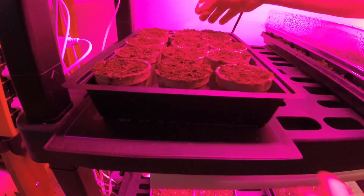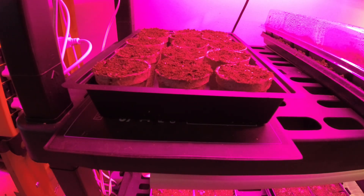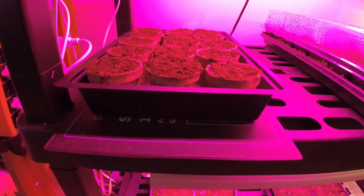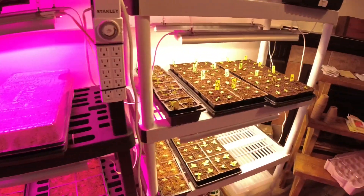Now that our seeds are all planted in the pots, we'll set them on this heat mat. Asparagus seeds really like to germinate around 21 to 30 degrees Celsius, which is pretty warm, but this will help get them started. Hopefully the weather stays nice and we can get most of the stuff moved out into the greenhouse to make room to start planting.